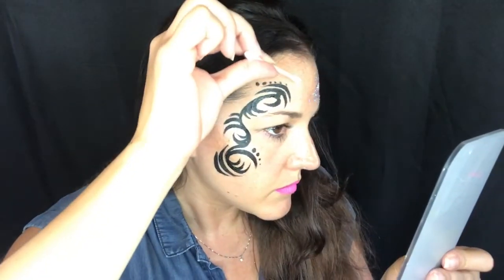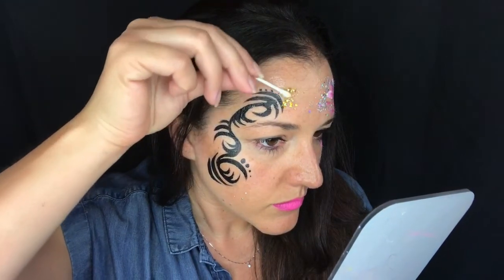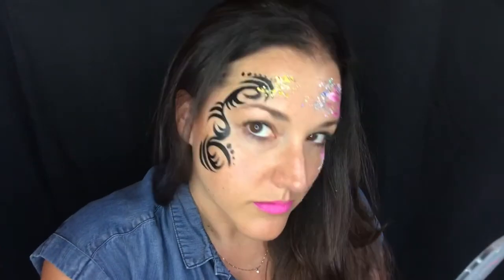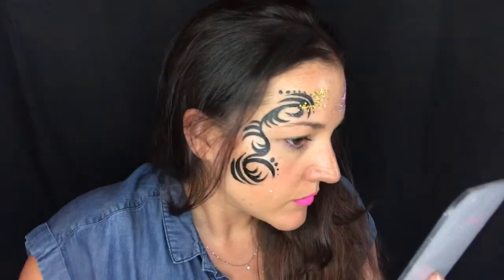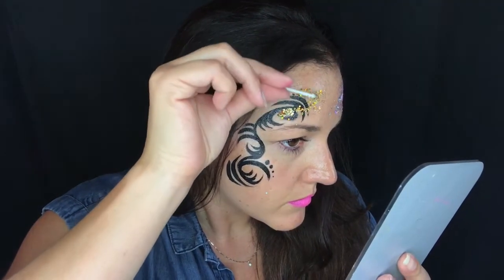I'm going to paste the petroleum jelly around the design where I want the chunky glitter and then roll the chunky glitter onto the petroleum jelly. I just got done filming my girly version of this — you can see it on the other side of my face. Check out that video if you want a little bit more detail about how I do the chunky glitter.